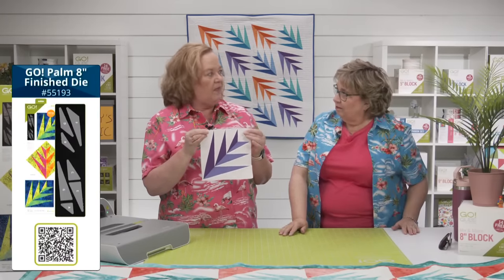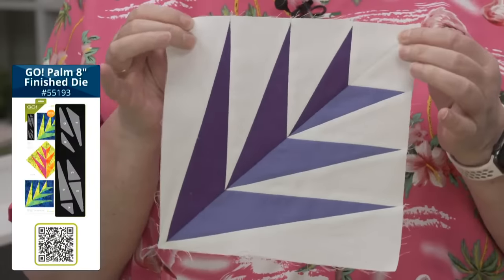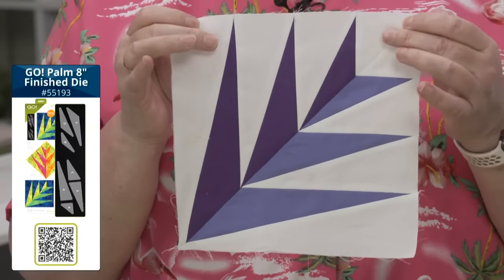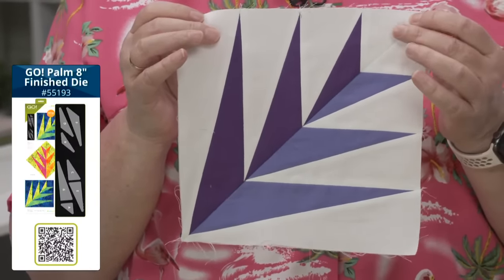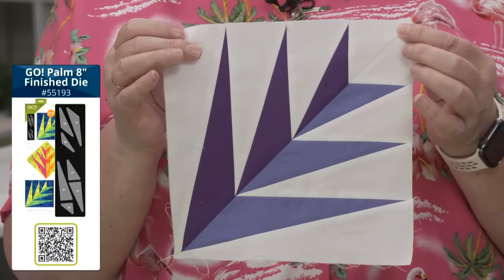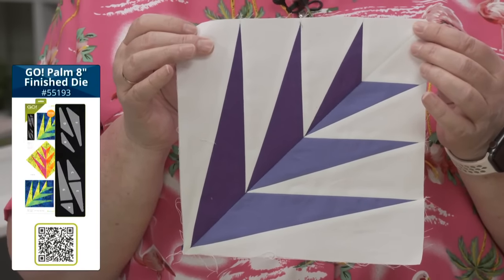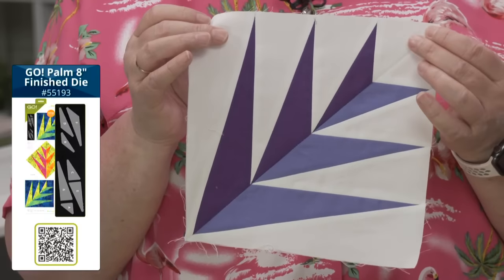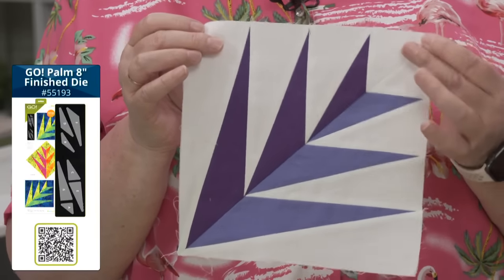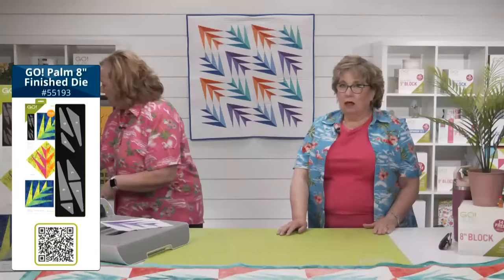Here is our block. When this die came out I thought it was going to be complicated, because typically we make this out of foundation piecing or use a template. But it's not complicated at all, and you get these perfect points. I love that it's a classic traditional old block, but look how modern it is. Let's take a look at the die.